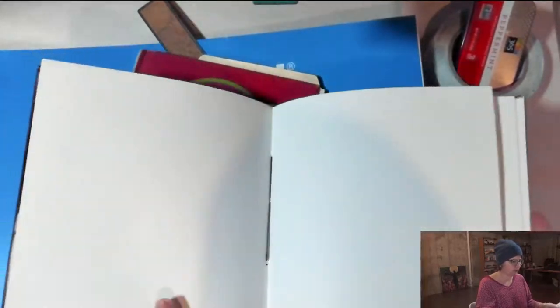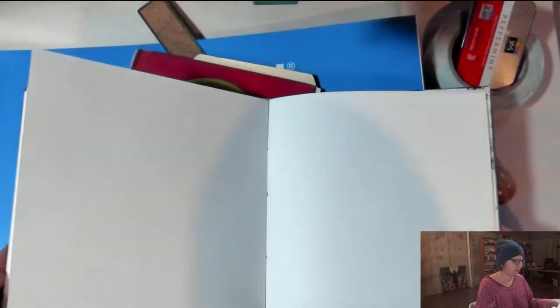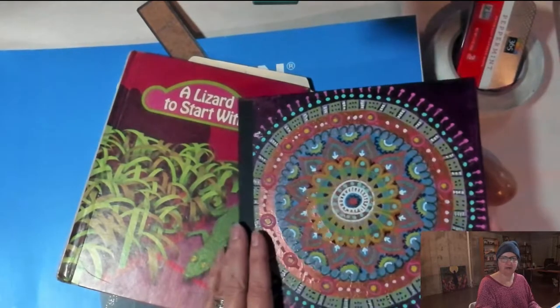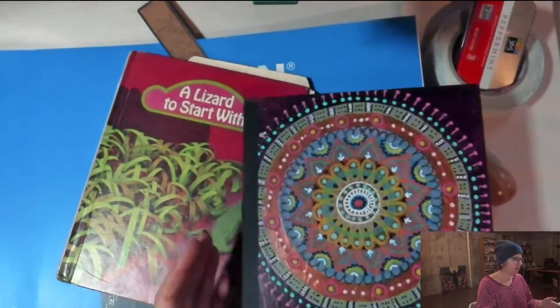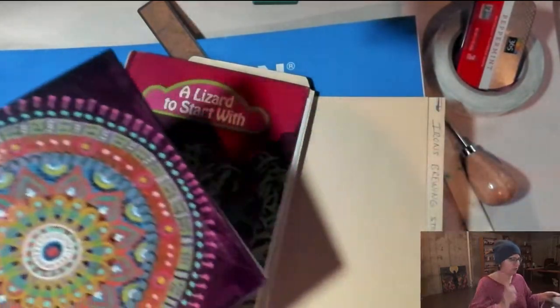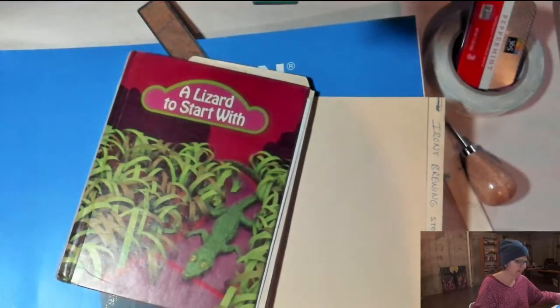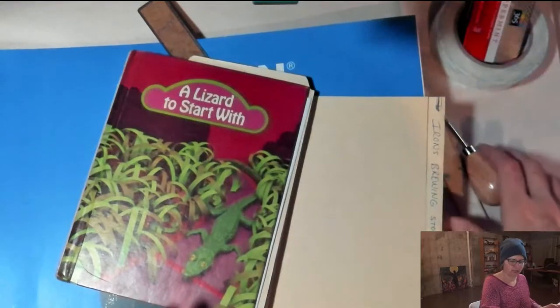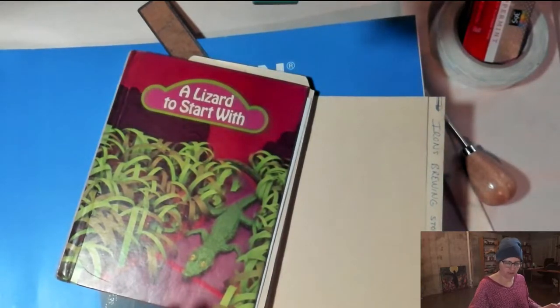I'm pretty happy with this little journal. It just needs to last me a month, so it doesn't have a ton of pages, but enough that I could do a whole spread or a series of single spreads. It was really fun making it out of the canvas covers, but I know not everyone has canvas covers, so I want to give you a couple of other ideas and show you how easy it is to put together a book of your own.